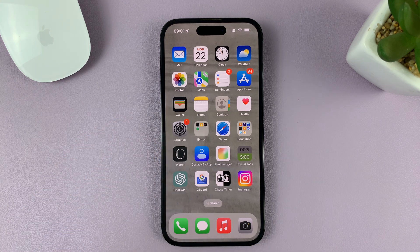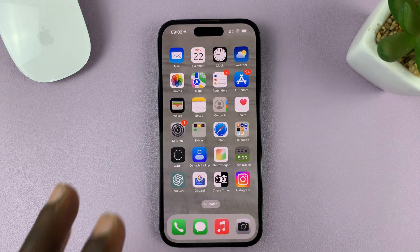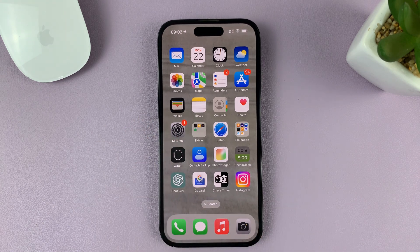I'll be showing you how to turn on call waiting on your iPhone. For this tutorial, I'm using the iPhone 14 Pro running iOS 16, but you can use these same instructions for other iPhone models as well.